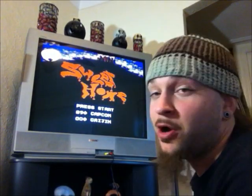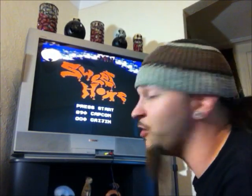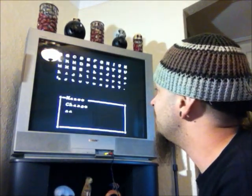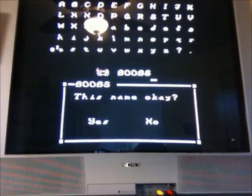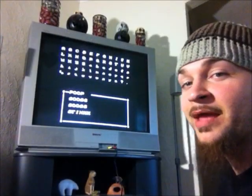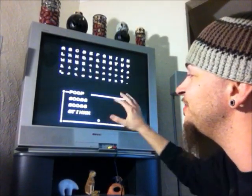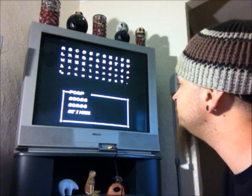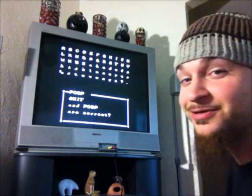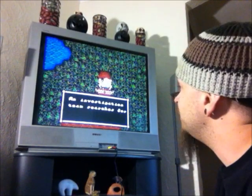Alright, here we go. Sweet Home — not Sweet Home Alabama, but Sweet Home, the Capcom horror RPG. I'm going to create a name. I went old school and picked a name that my 12-year-old self would have picked: good old 'boobs.' I didn't realize you have to make a different name for each character, so I have boobs twice, 'stink' with two K's, 'shit,' and 'poop.' Those are my characters' names. Here we go.